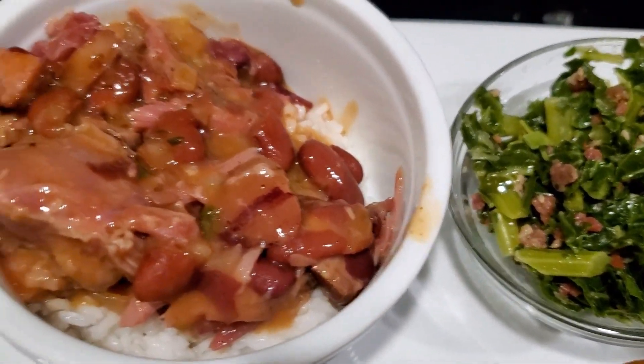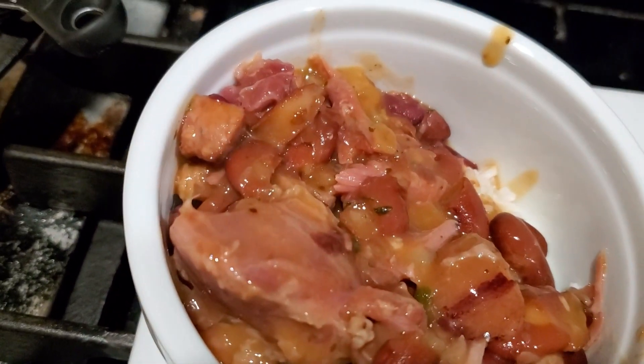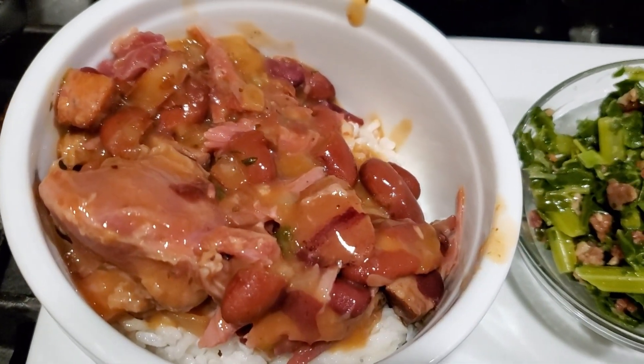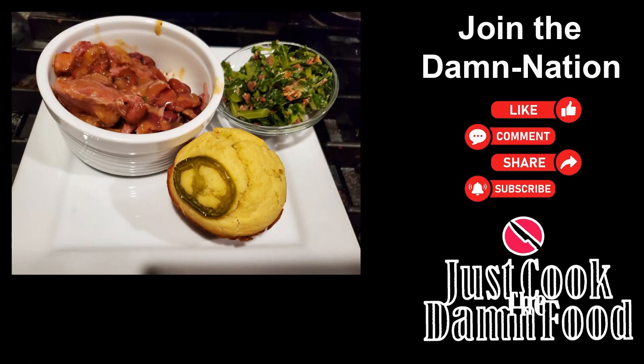And there we go — my collard greens with bacon, my red beans and rice. I guess I didn't show the rice, did I? Yeah, I'm a slacker. Peace.